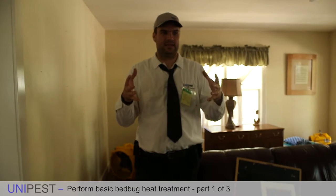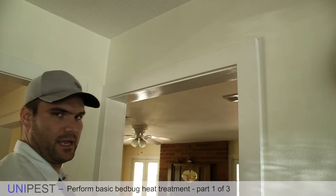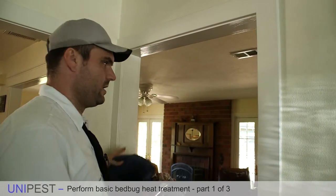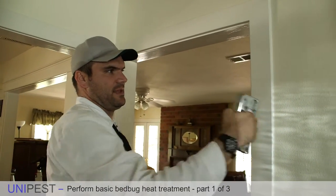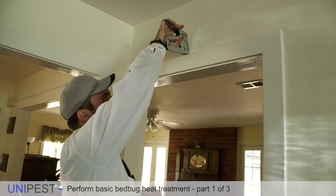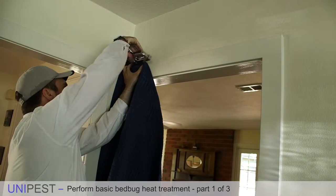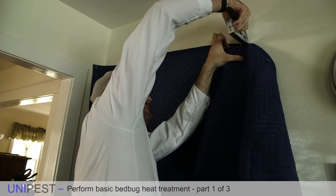Now that everything is off the wall and the air movers are placed, isolate the room to make sure the heat stays in. For a propane treatment you need to put moving blankets or some kind of thermal barrier over any open spaces. On the inside of a house, you don't want to staple straight into a nice door frame and leave big holes. The trick is to staple on the top and outside of the door frame where people won't notice, using just a couple of easy staples into the drywall or onto the top of the door frame.